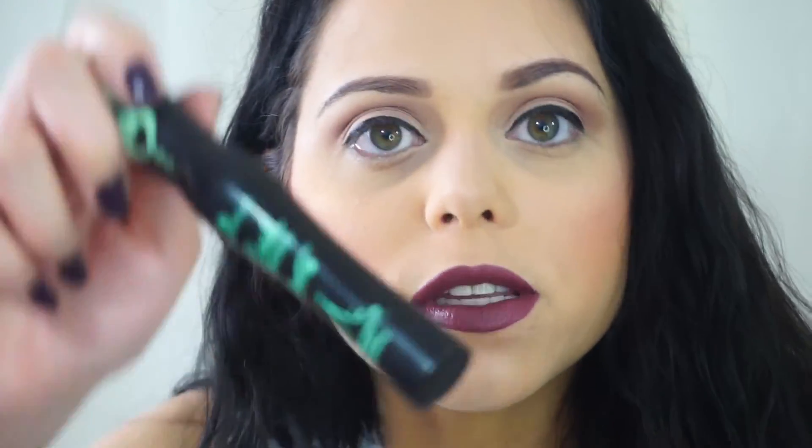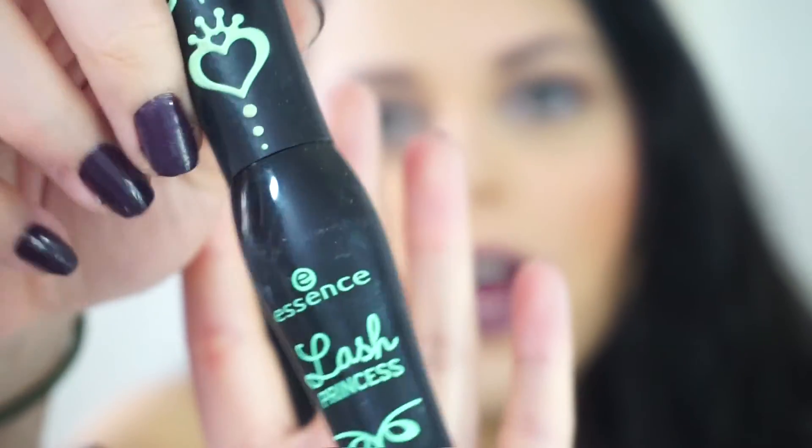Just finish it off with your favorite mascara. My mascara isn't drugstore — I'm using the Essence Princess Lash. The packaging is so cute. I'm just going to put that all over my lashes.